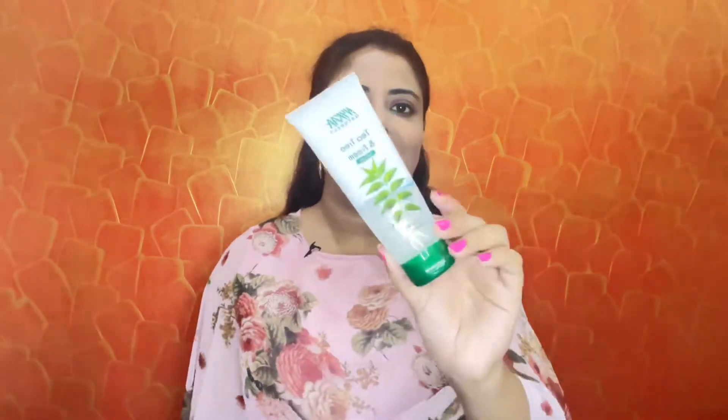Hello friends, welcome back to my channel. In today's video I'll review this one — Nika Tea Tree and Neem Face Wash. This will be under the empty series because I have completely used it and then I'm reviewing it.